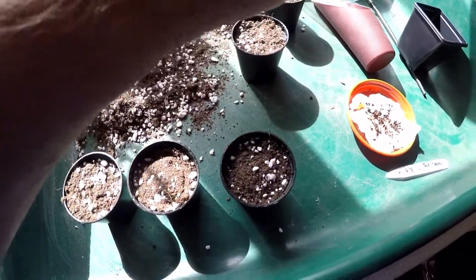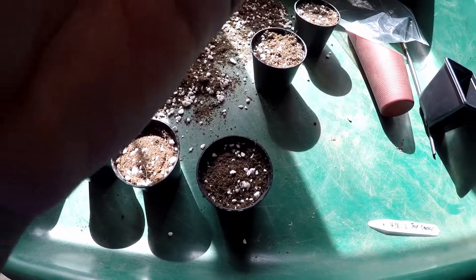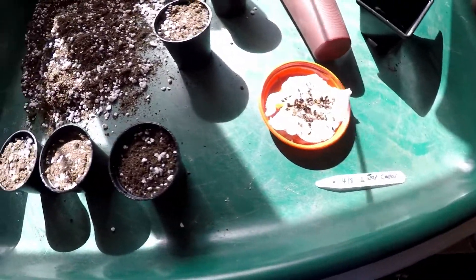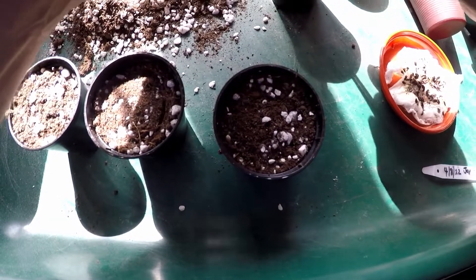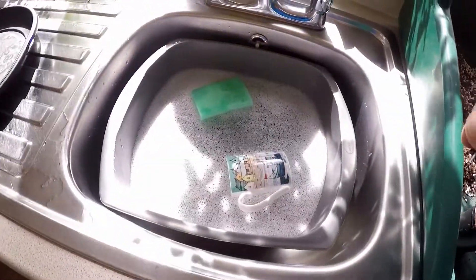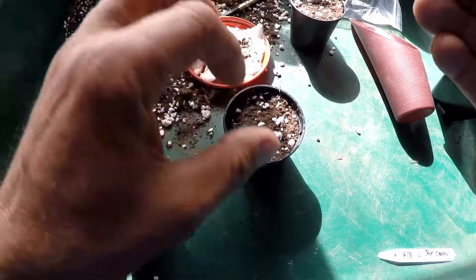Now with trusty tweezers, I'm going to collect some seeds. Make a small hole there and pop the seedling in with the root, then just gently cover it and move that over to be watered in. That's quite a good number germinated so far.